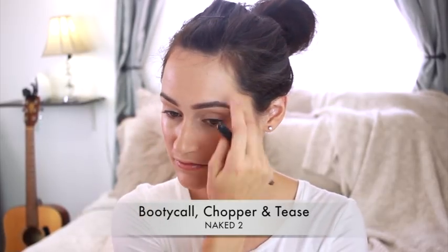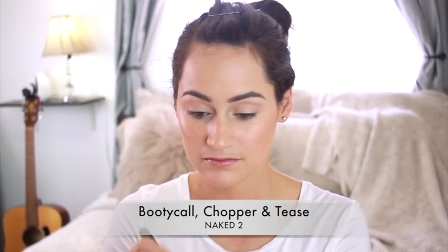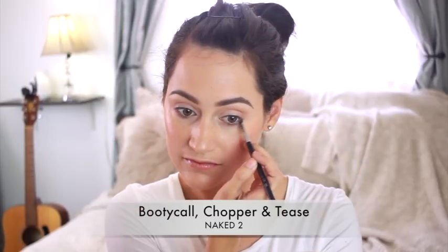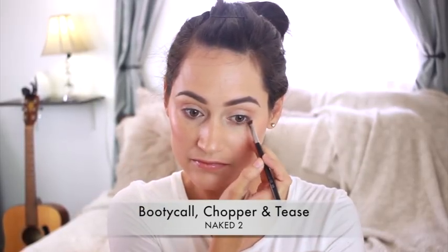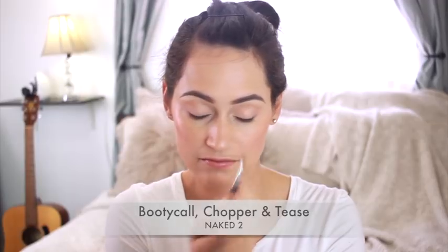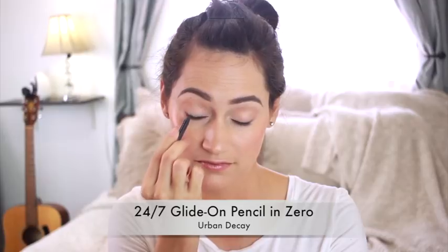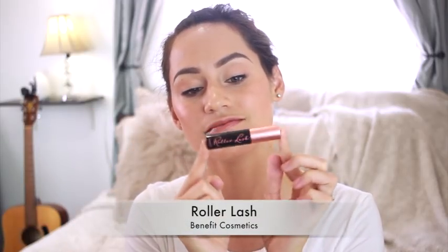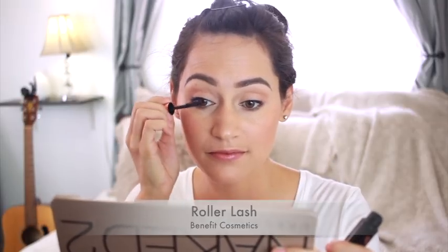Chopper is going to go in my crease and outer corners. And then Tease is going on an eyeliner brush for my bottom lash line, just the outer corner. If you guys would like to see a more vampy fall look, let me know — I'd really like to film a darker, grungier look soon. Next, I'm using some eyeliner focused on my top lash line. I'm using the Roller Lash Mascara from Benefit Cosmetics on my top and bottom lashes — I've really been loving this mascara.